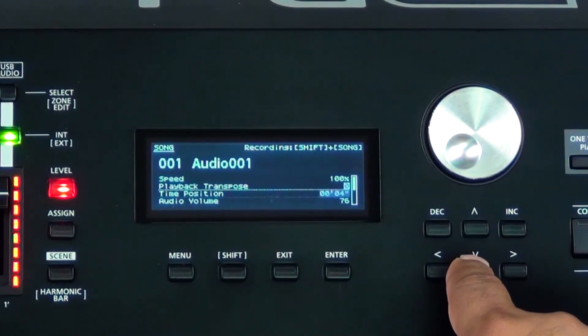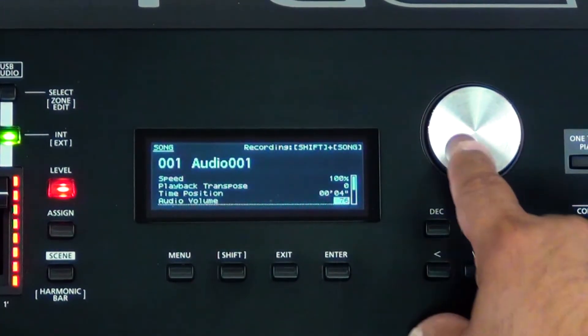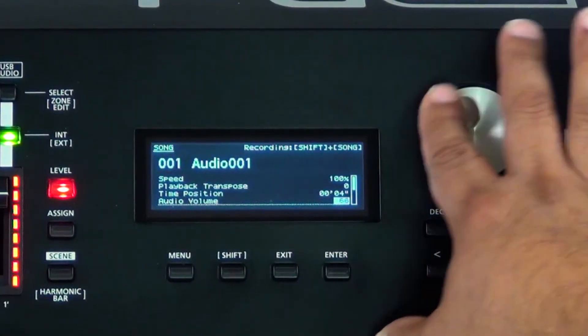If I wanted to go back and maybe adjust the audio volume of what's playing back, all I have to do is cursor down and adjust the audio volume. Maybe I want to play along with the track, or play along with other pre-done tracks through the thumb drive. I can play them using the RD2000 and adjust their volume to where they're a little bit softer than what I'm playing on top of the RD2000.